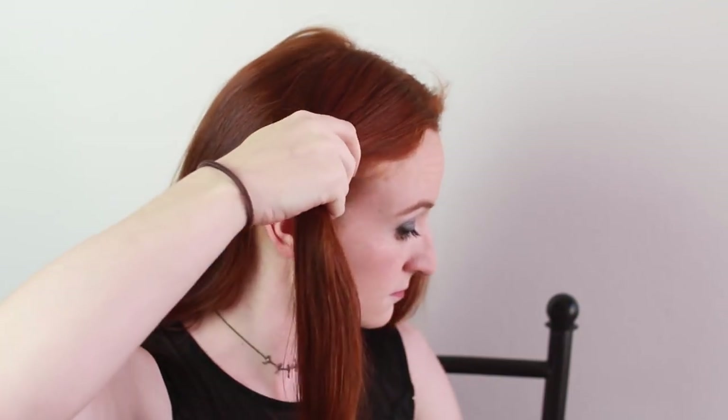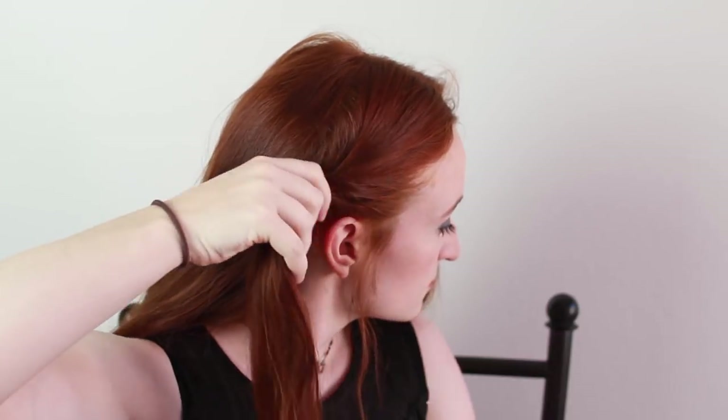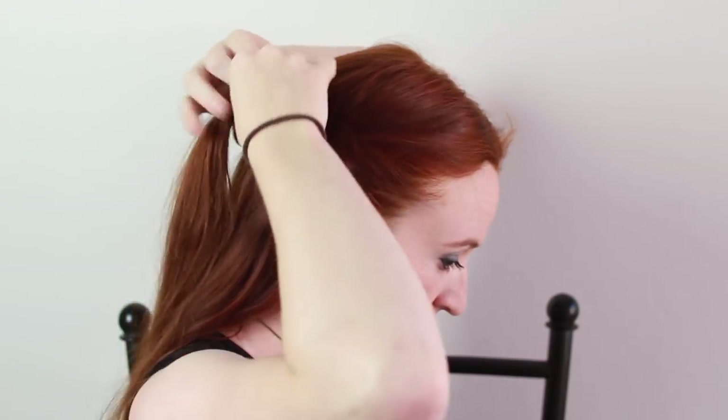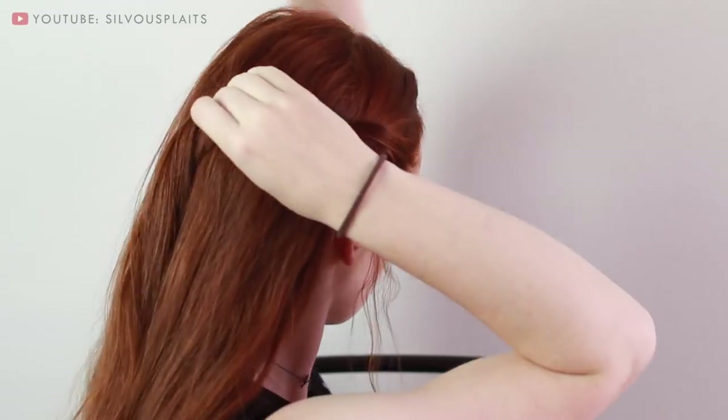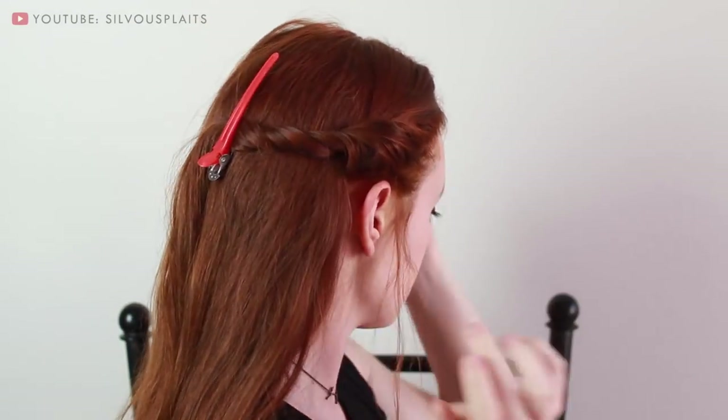Start by grabbing a chunk of hair on the side of your head, but don't take any hair from further back than your ears. Spritz this section with some texture spray — we'll need the hair to have more grip in a little bit. The texture spray and all the other products I'm using in this video can be seen listed in the description box below. Now twist up this section of hair and drape it to the back of your head. Clip it there for now.